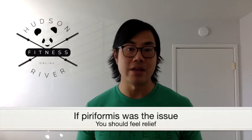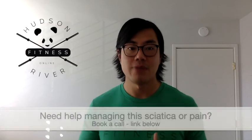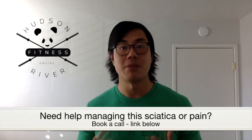You should feel relief with this technique. If not, your sciatica was actually not caused by your piriformis, and that's totally okay — all we need to do is find another cause to that issue. If you need help trying to figure this out and identify the best plan of action for you, then book a free strategy call today by clicking on the link below.